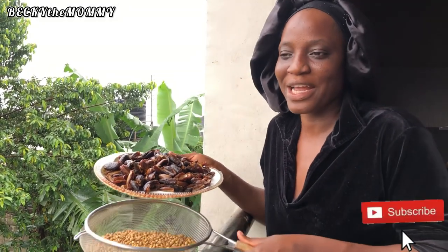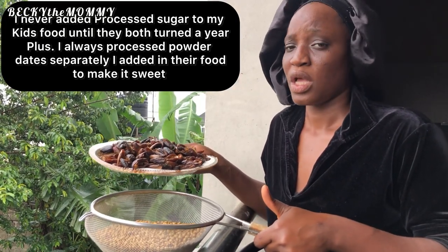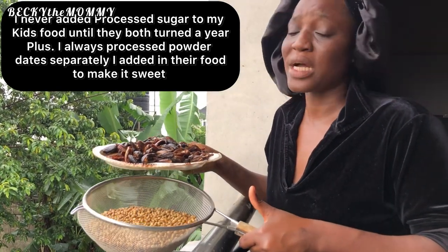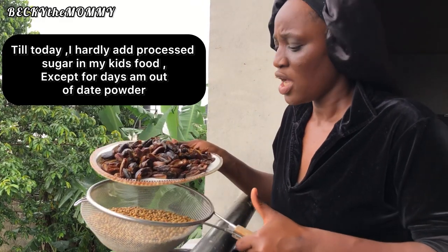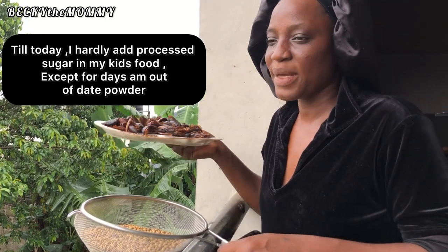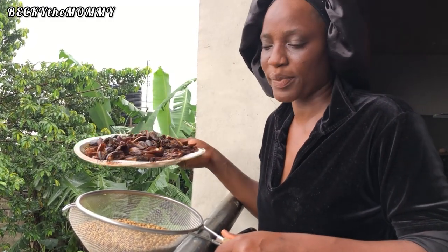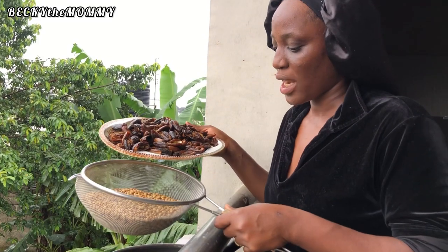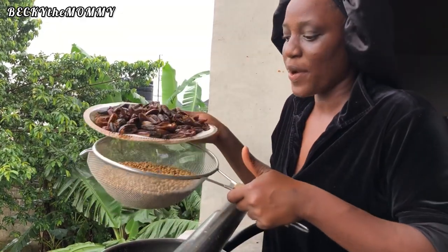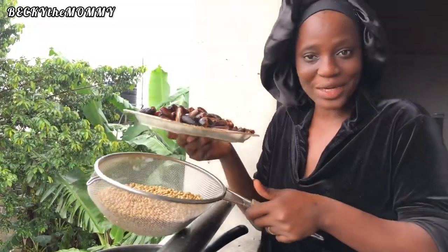If you've got kids from seven months old, take note. I didn't give my babies sugar until they turned one year plus — it's okay to give sugar from one year, as I've read and heard, but I waited until one year plus before introducing sugar. So dates were the order of the day for me. I blended dates and mixed them with every single food I gave to my babies. Even now that they are over a year old, I still make soya beans pap with dates for my kids — it's very healthy, even for adults.